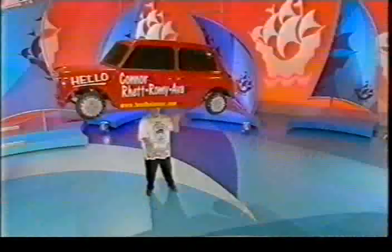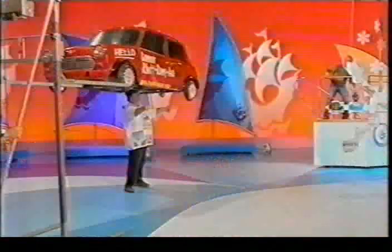Away he goes. 1, 2, 3, 4, 5, 6, 7, 8, 9, 10.